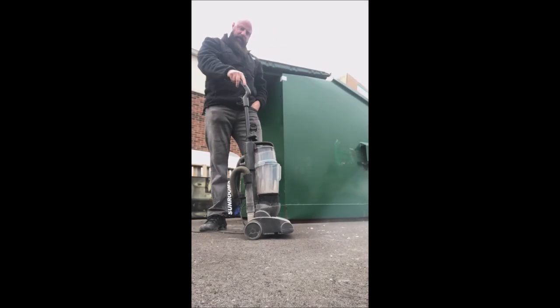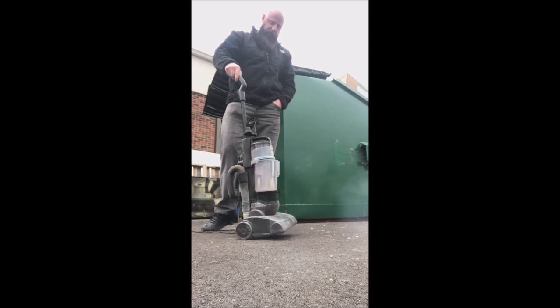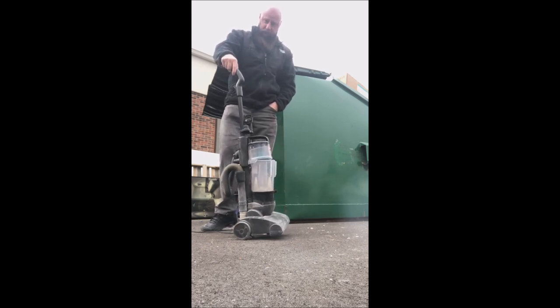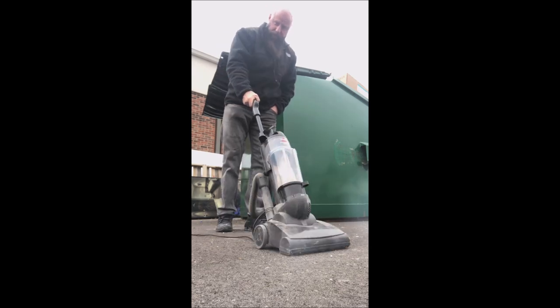I'm here today to show you how to repair a vacuum cleaner when it's not functioning. This thing has got no suction power, so I'm going to show you what we do.